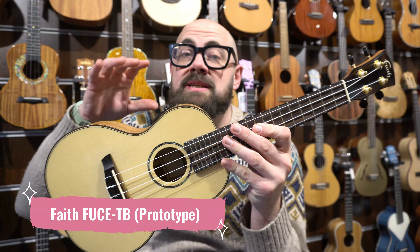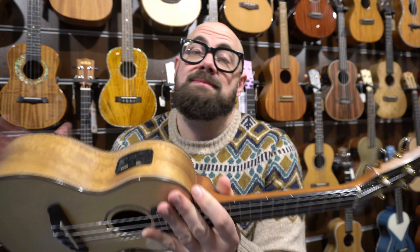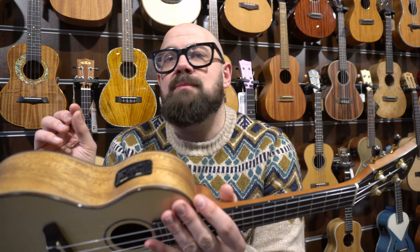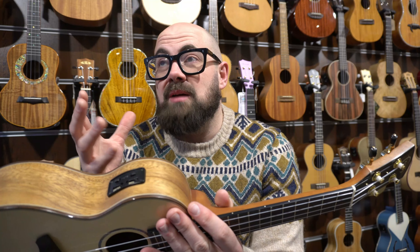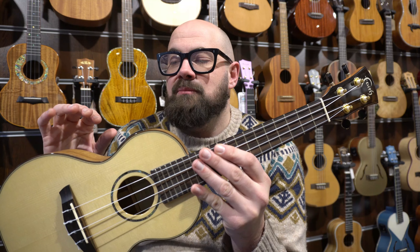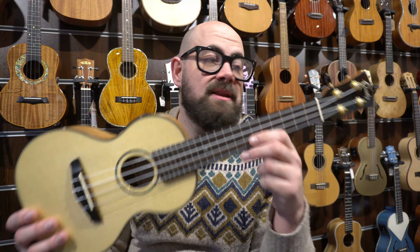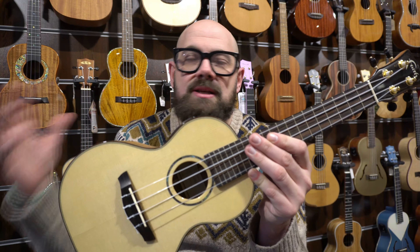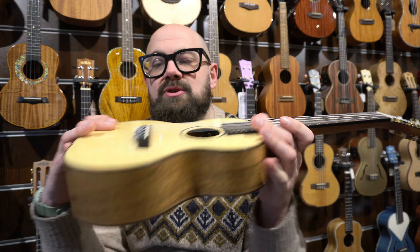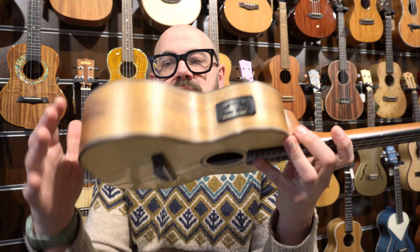Next up we're going to take a look at this very special one-of-a-kind Faith ukulele. Faith is the product of Patrick Egel, a UK-based luthier who has made fantastic guitars for decades. His Faith brand — UK-based but Indonesian-made — have been producing affordable to premium guitars for over a decade. They dabbled in ukulele manufacturing for a while, which is where this instrument came from. But all that was left at the end of that dabbling were 12 prototypes, which we've had here for sale the last few months at Southern Ukulele Store.